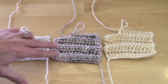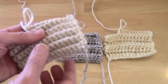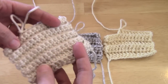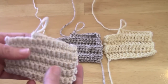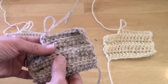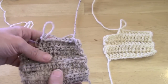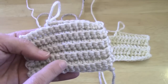Single crochet is going to have more ridges because the stitches are smaller. The reason we use back loops only or front loops only is to create this ridge, which creates a significant amount of stretch. Compared to half double crochet, the stitches are taller so the ridges are further apart — it still has stretch, but not as much as single crochet. The same goes for double crochet.